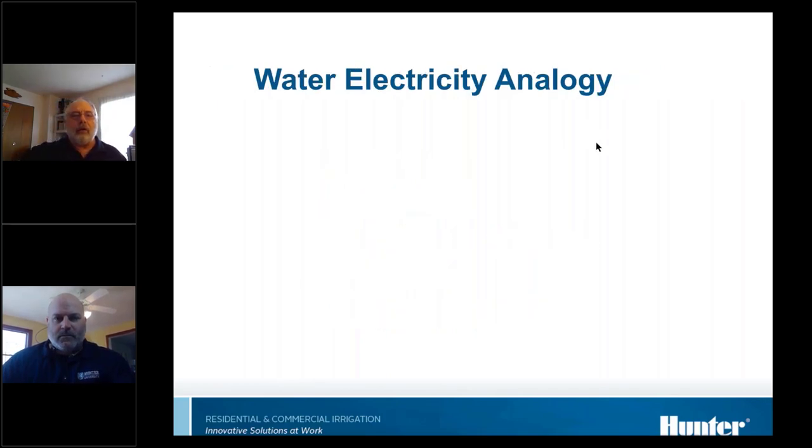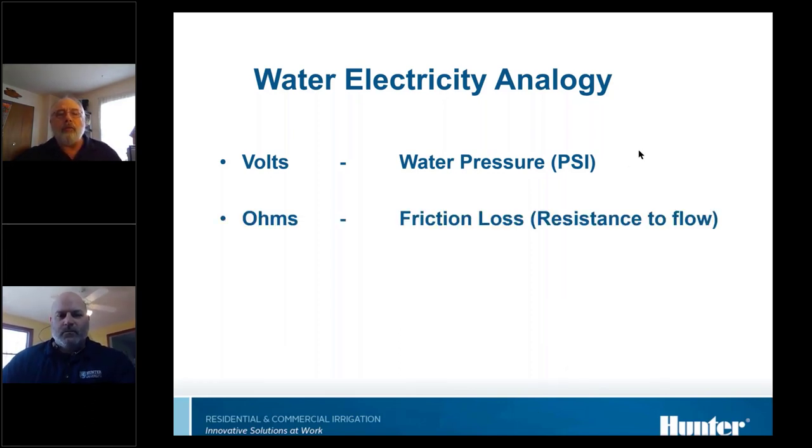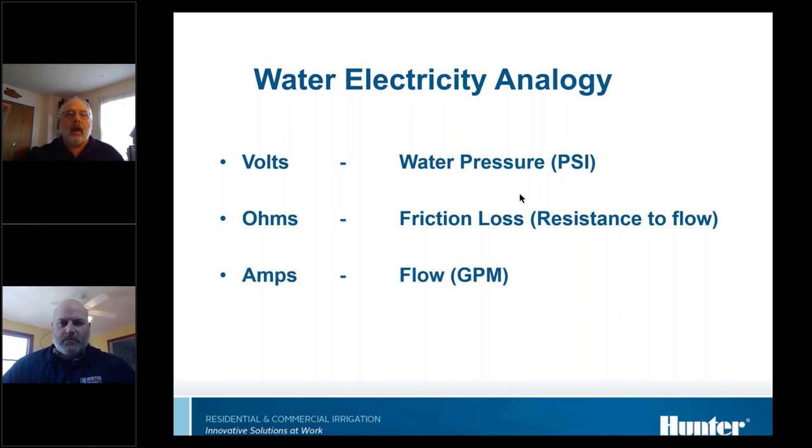We use this analogy a lot to simplify electricity. Volts in an electrical system are like water pressure in a hydraulic system — the force that drives everything. Ohms are like friction loss or resistance to flow. And amps are actually the result of volts and ohms — they're the actual flow of electrons down the wire, just like water flow through a pipe.